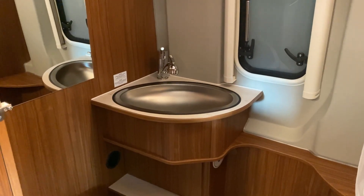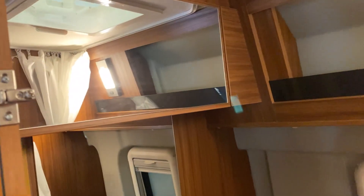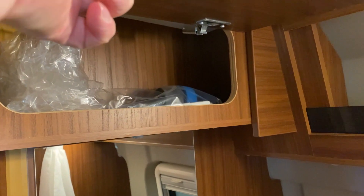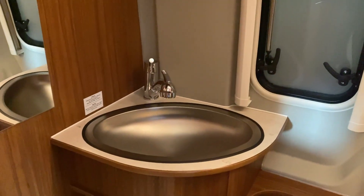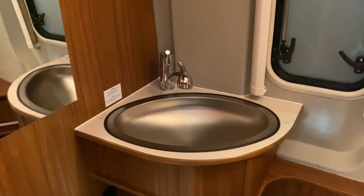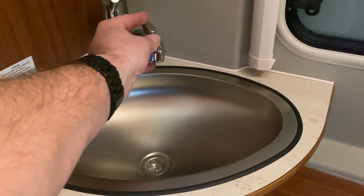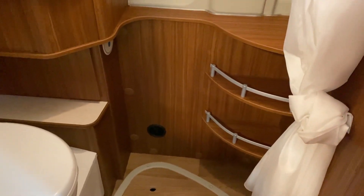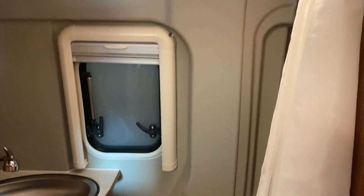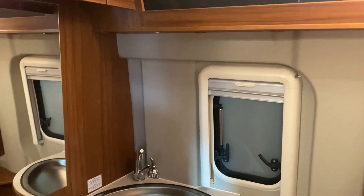Opposite the kitchen we have the washroom with the shower, the sink, and the toilet. We've got a mirrored cupboard and some shelving to the side of the sink, along with the shower head. In this position you'd use it as the tap, but it's retractable and you would use it as the shower head. Next to that is the toilet and a couple of shelves, and then the shower curtain comes around to keep the rest of the washroom dry.